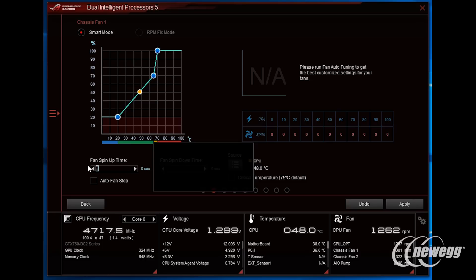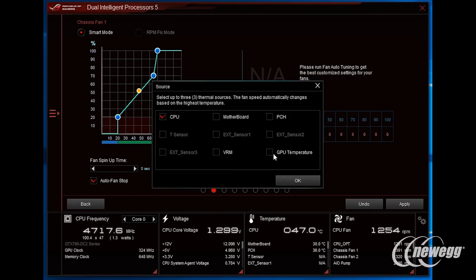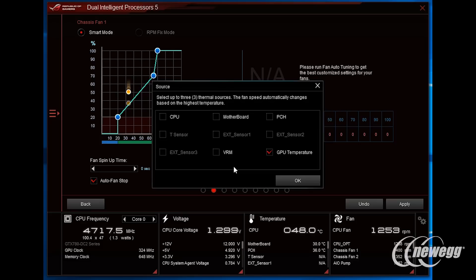Optimally tying into the fan control functionality are the multiple temperature sensors. Those sensors can work directly with all fan headers on the motherboard to give users the most granularity and control over how their fans respond. For example, you may have a hard drive array you want to temperature monitor via a thermistor, and have your fans respond to that temperature rather than traditionally all fans responding to CPU temperature.